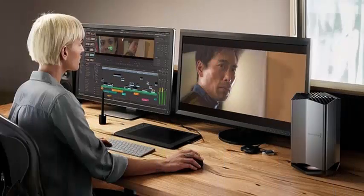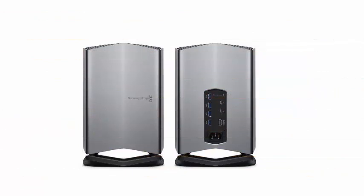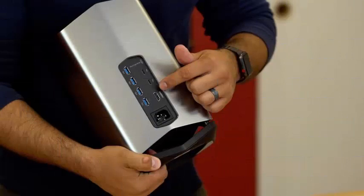Apple announced a partnership with Blackmagic Design that resulted in a new external GPU with an AMD Radeon Pro 580 GPU of 8GB, and Apple Insider has it on the test bench.